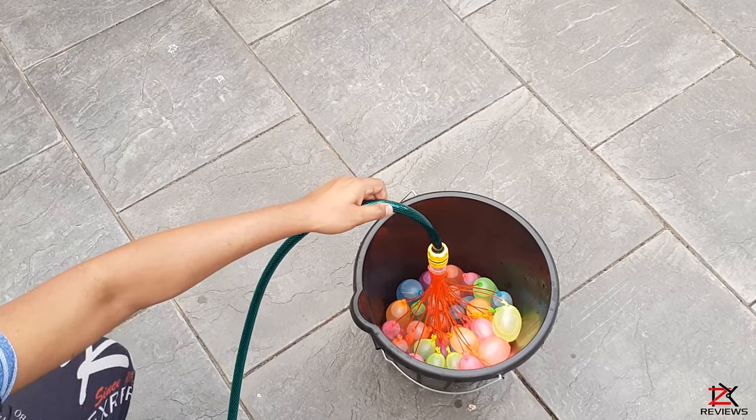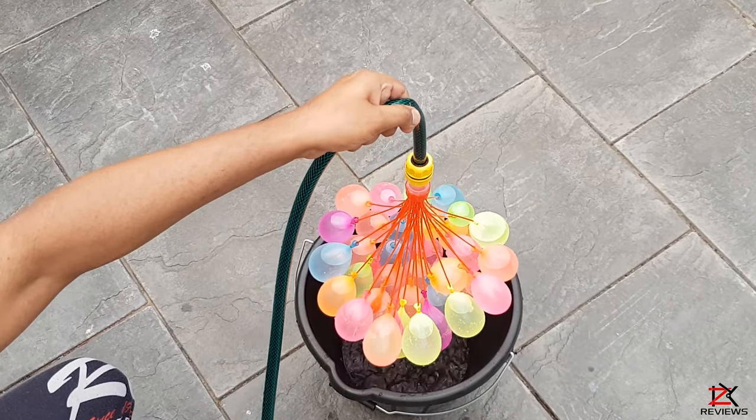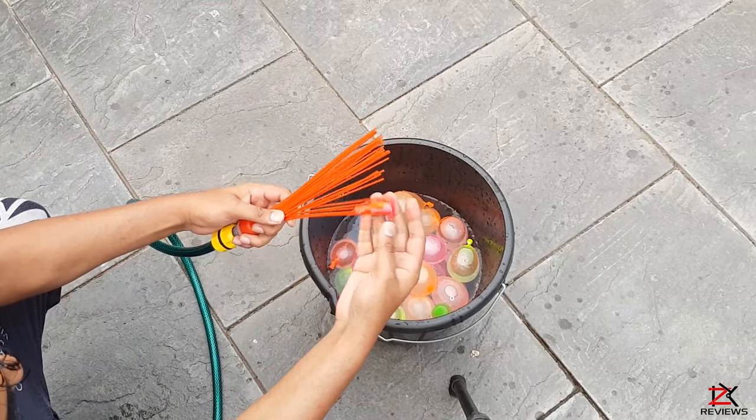Once they are full, turn off the tap and shuffle down to release them. Now this is the magic part — when you release them they will automatically get tied with their built-in elastic bands. Looks like some of the balloons got left behind.